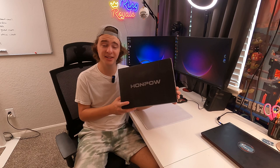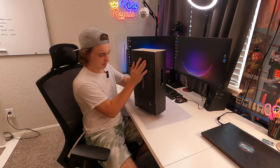Today we're going to be doing a really quick review of this HanPOW 1080p projector. They did send this out to me for this review, and in this video we're going to be doing a really quick unboxing and demonstration. So let's get straight into the unboxing of the projector.